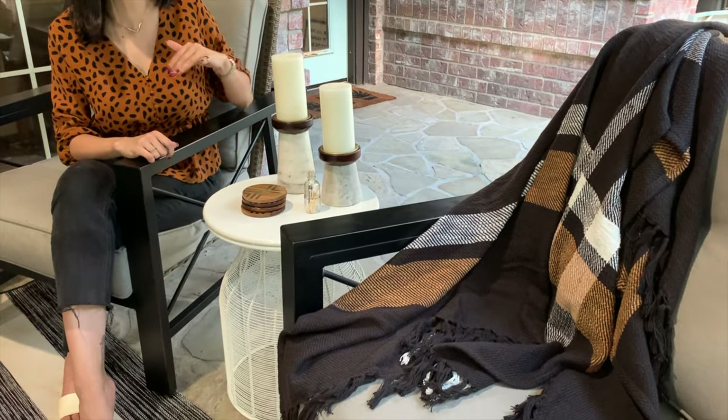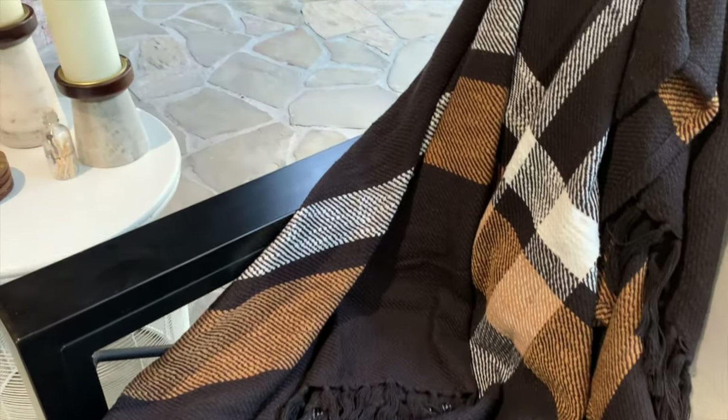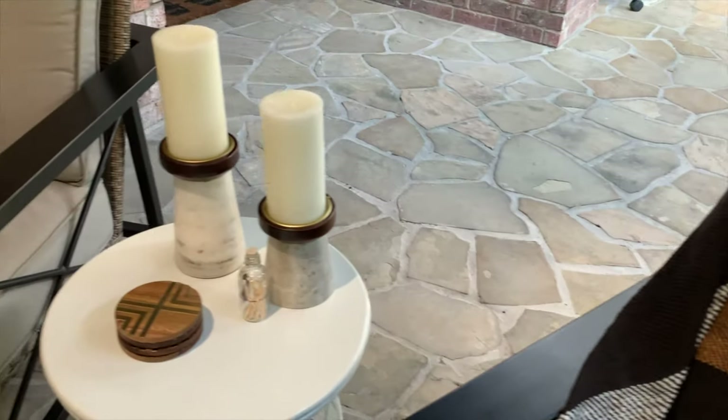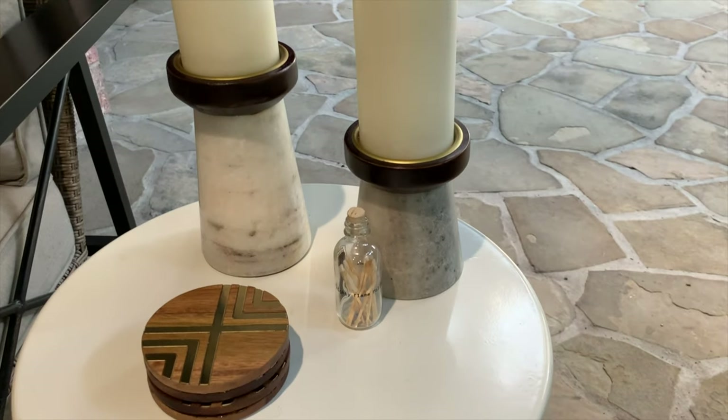For my other seating area, I wanted to create that cozy feel without adding more pillows, because you can have too many pillows, especially for outdoors. I added a beautiful plaid throw that's not too heavy — it has that rust color and the ivory color to tie back to the rug that I have. And actually it was my mom's idea — I used these candlestick holders that I had inside on my entryway and brought them out here.